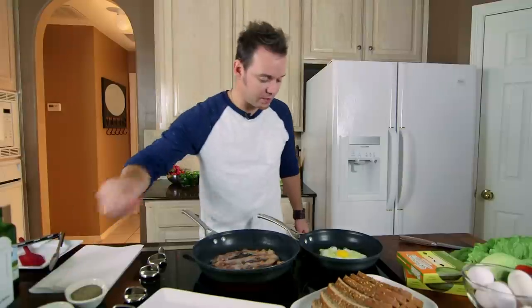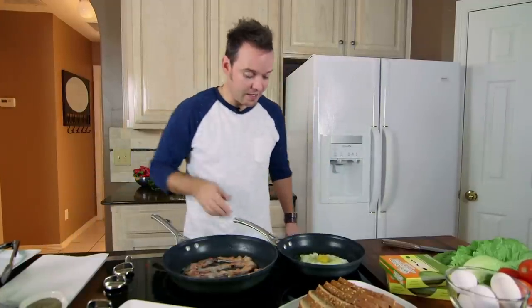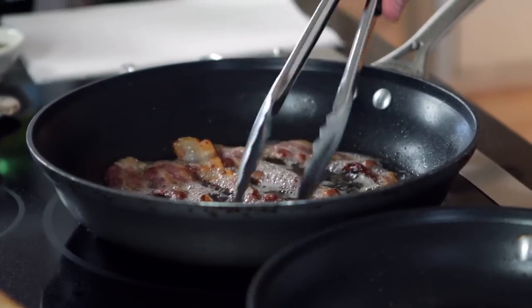I'm going to hit that with just a little bit of salt and pepper. Now the trick with a good fried egg is a nice high heat so we get that crispy bottom without cooking the yolk too much. Let's give our bacon one last flip over here.